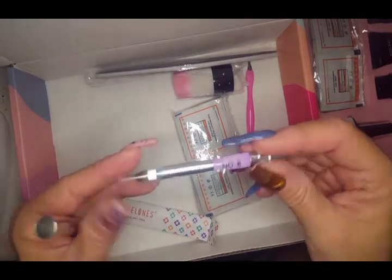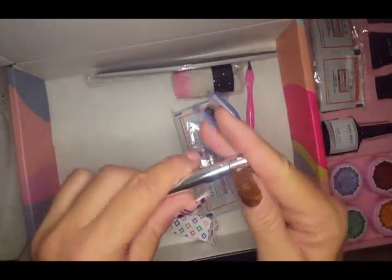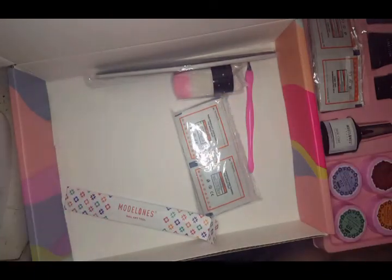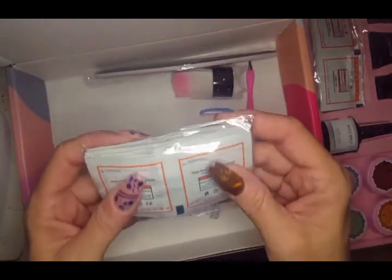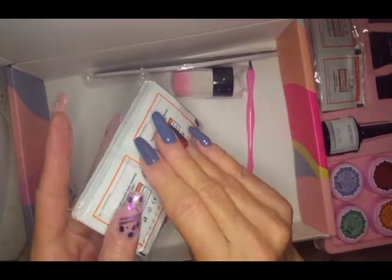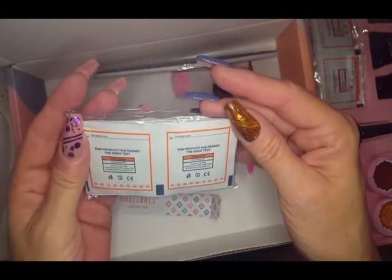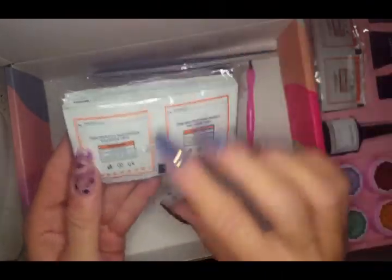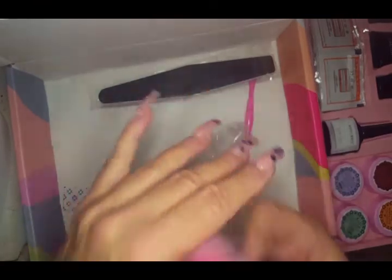There's a brush that I have almost exactly the same as from another kit of theirs — it works really well with the solid cream gels and the glitter gels. We also have gel wipes, and there's a cute little cleanup brush that's semi-soft. It does feel nice!